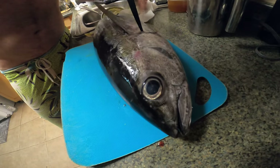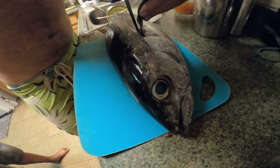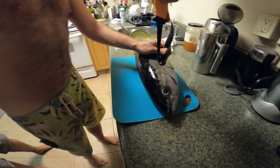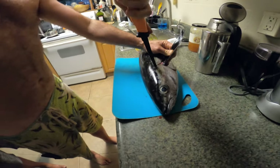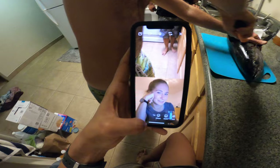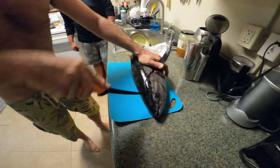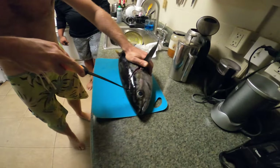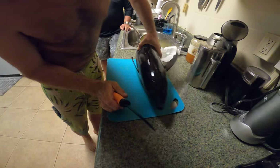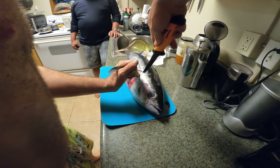We don't want to see any eyes because that makes us feel extra bad. Look at that big eye — it's like 'please don't kill me.' It's dead. Derrick's got the Canada commentary going on, which is fun. That's gonna be good. The knife is sharp — that's a good knife.